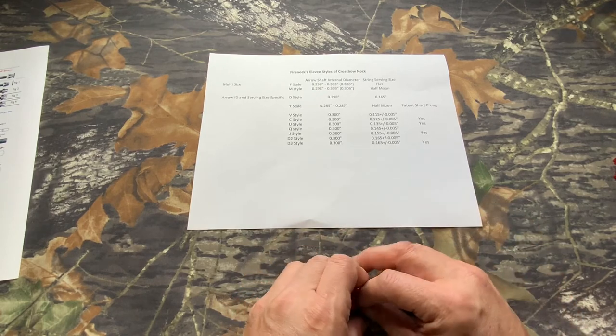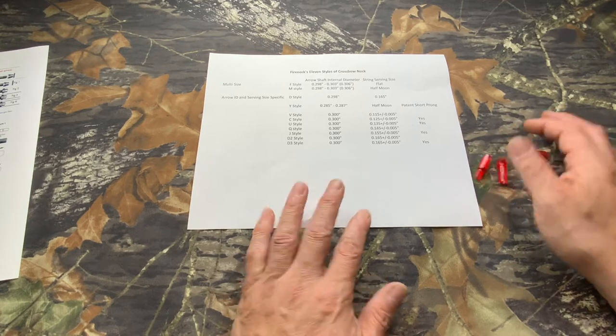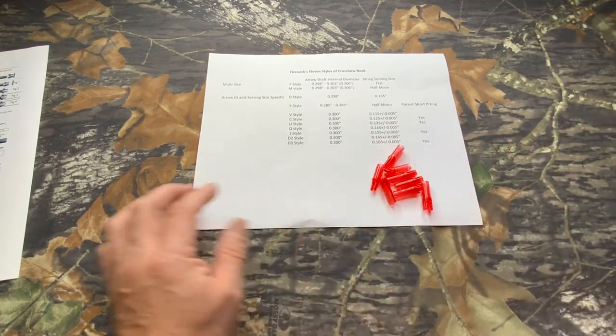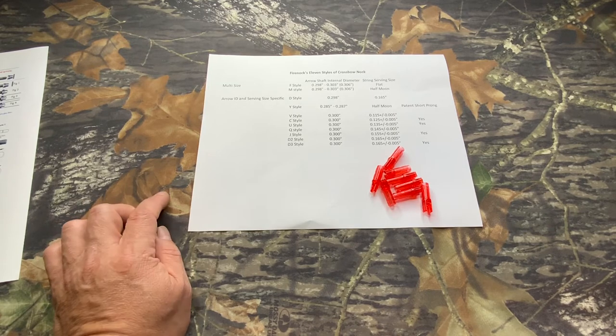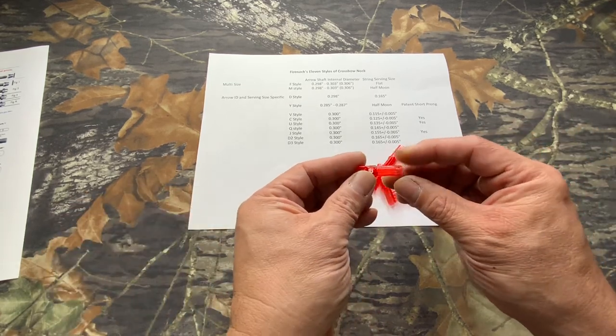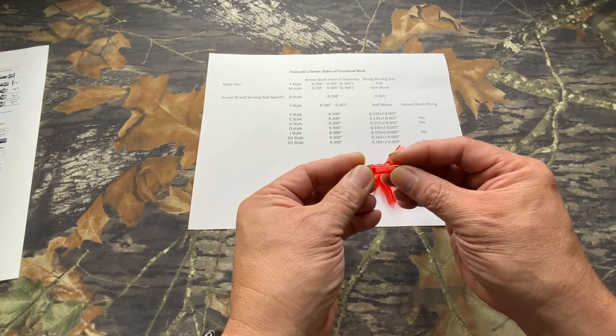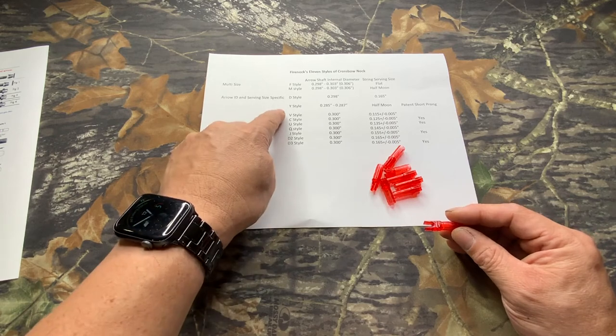We also have all the different small sizes — which is this bundle right here. There's a lot of nocks to just fit the 300 size, except one. If you look at every single Firenock system, right on the nock cylinder you can see numbers. Those numbers are exactly what the size number is.